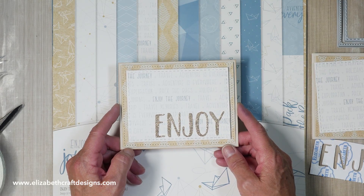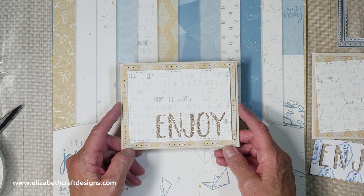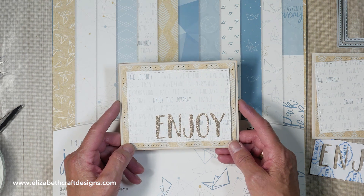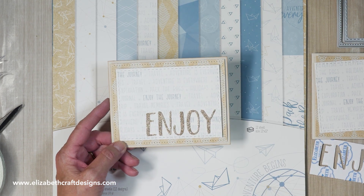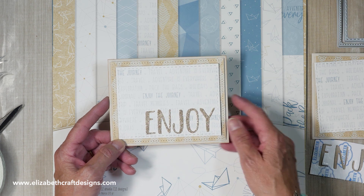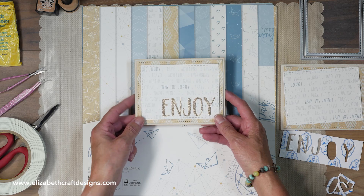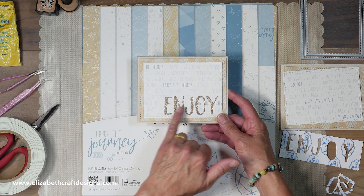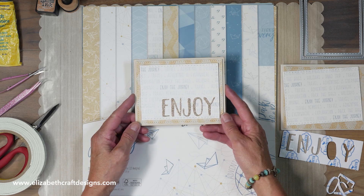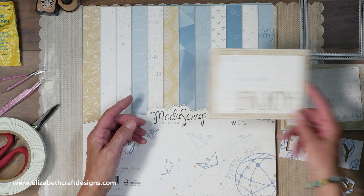Welcome to Technique Friday with Els. Today I'll be showing you a fun card to send out to family or friends wishing them a happy and safe travels. This was a fun card to make — simple, easy, and it doesn't take much time. I used a beautiful paper from Moda Scrap's Enjoy the Journey collection. You see all those words on here, and I used the 'Enjoy' from that paper in the background. Let me show you the products we used.